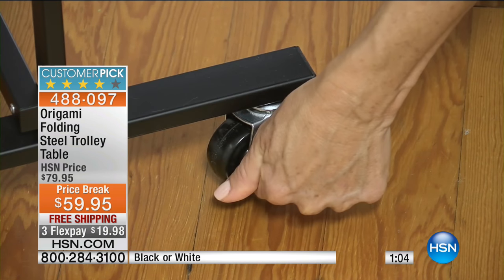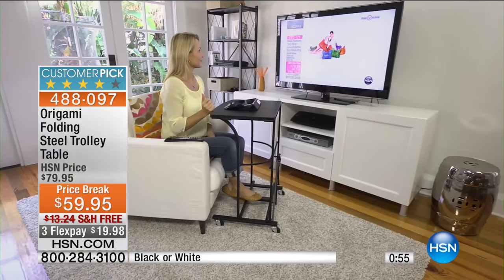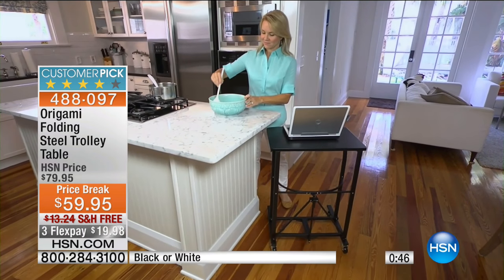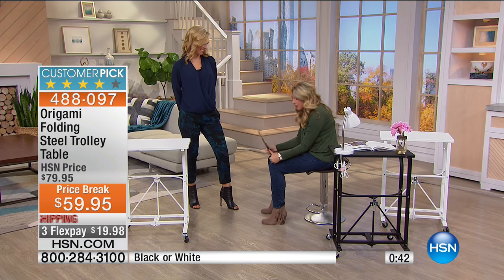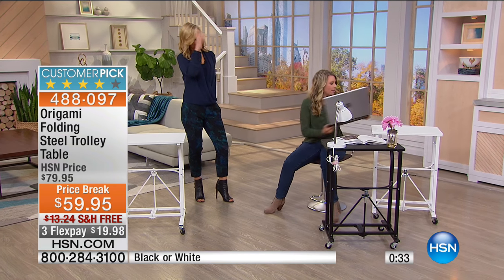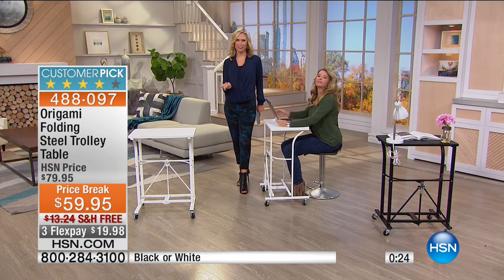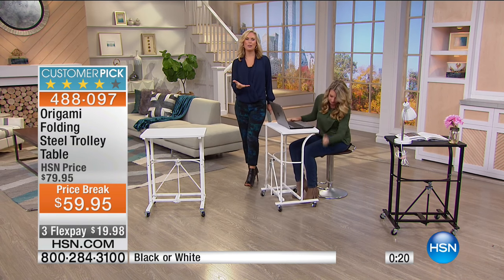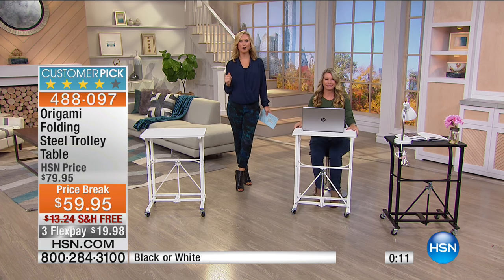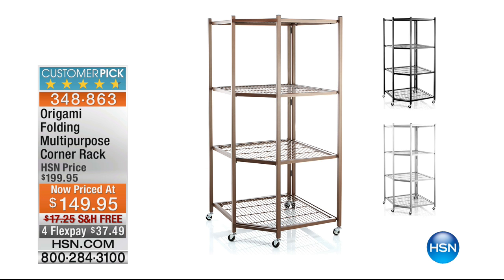We very rarely have both colors but we have black and white. Look at how comfortable she is — nothing hitting her knees, sitting upright, working perfectly on the laptop instead of hunched over. We've all done the laptop juggle sitting on the couch, holding on for dear life, trying to cross your legs. $59.95 in white and black, three Flex Pays, and free shipping. Such a quality product with tons of customer reviews — a loved product. Also available: the Origami Multi-Purpose Corner Rack for $149.95 with free shipping and a four-and-a-half-star customer pick rating.